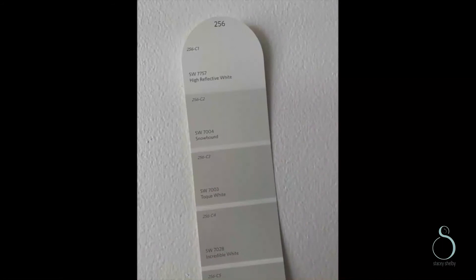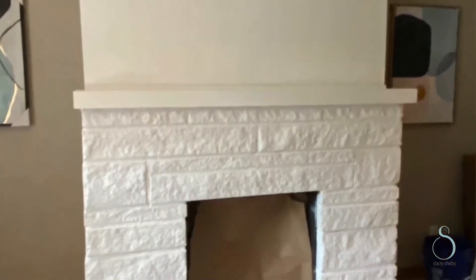Once all the caulked areas were dry, I commenced painting — and this is where the magic happened. I painted the first coat and it looked really white to me. So I took my paint swatch and matched it against the wall because I thought the color was wrong. The color on the swatch was gray, but what was painted actually looked white. But the more I looked at it, I actually liked the white, so I didn't even change it. I was like, you know what, it's fine — we're going to leave it the way it is.